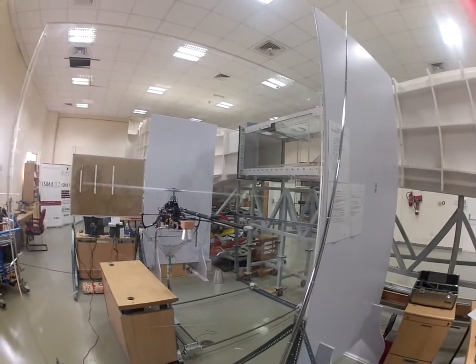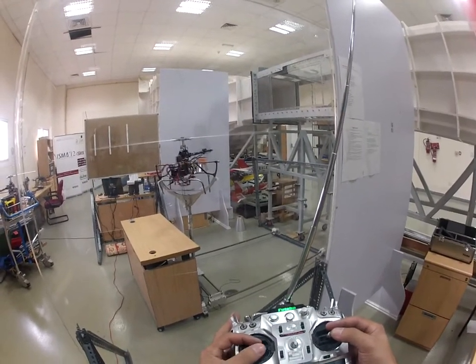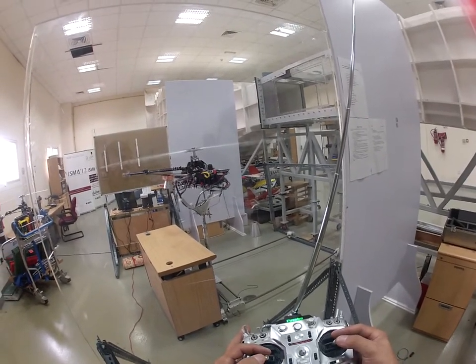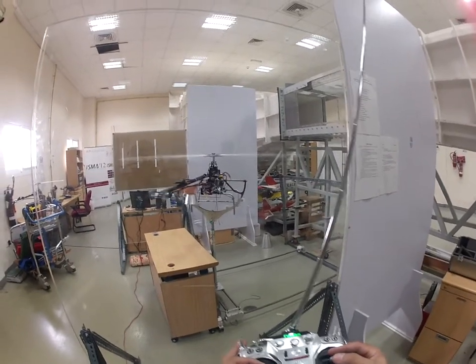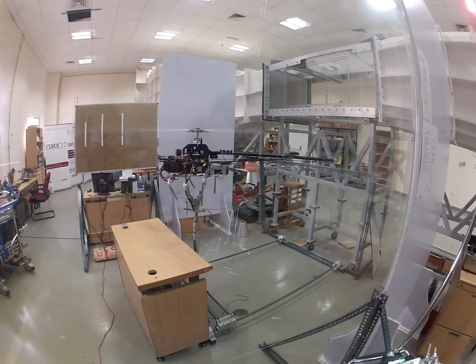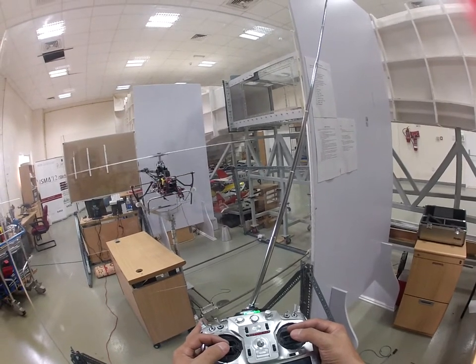At 40% I don't have rudder response. I am pushing it to the other side and it has no response — it's not working. The gyro is pink.